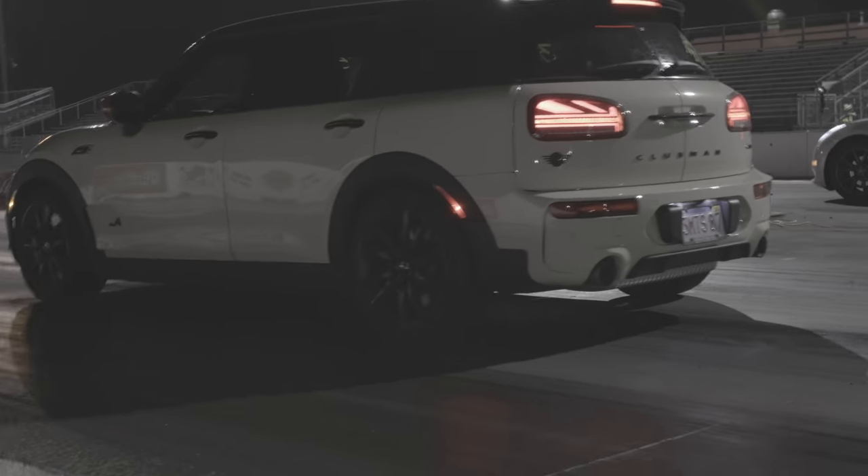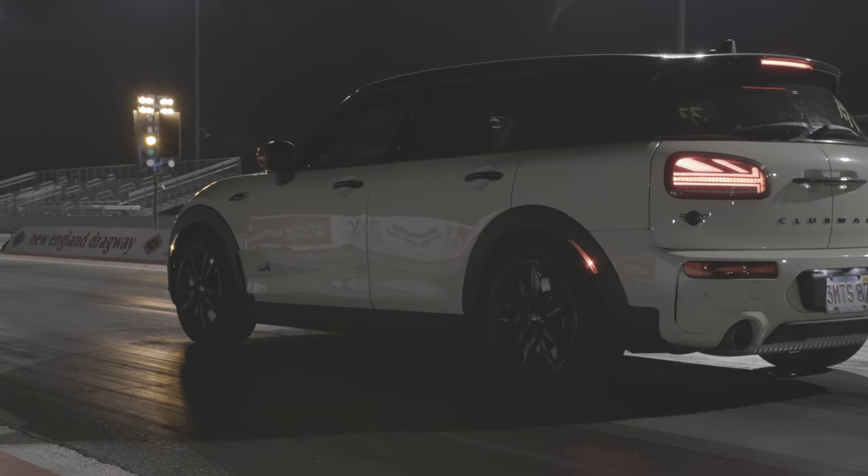I don't have any street driving clips, but enjoy this preview from the next mini video. Thanks for watching.